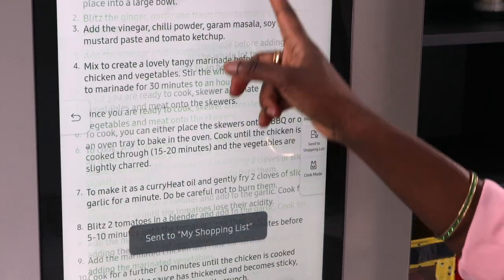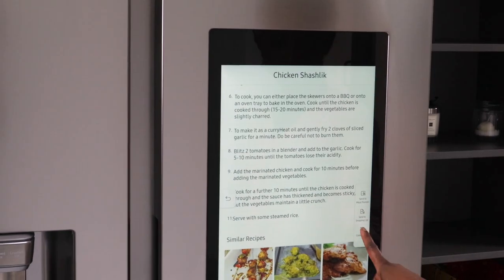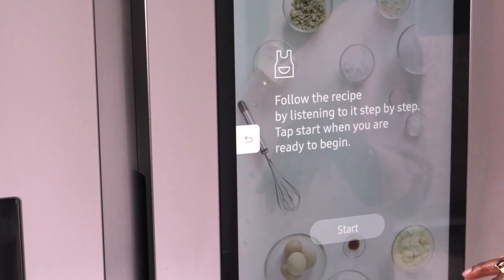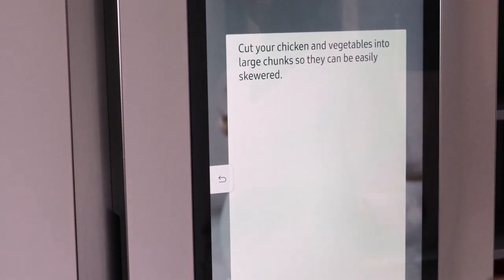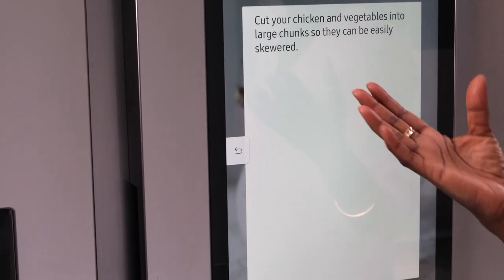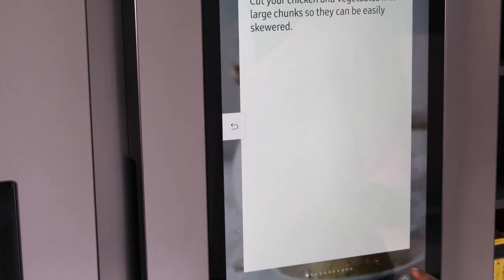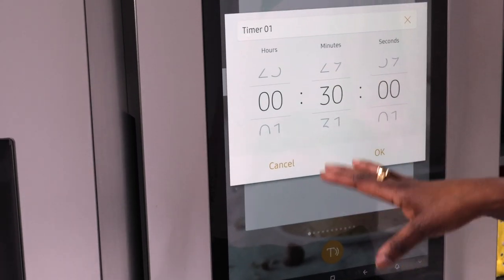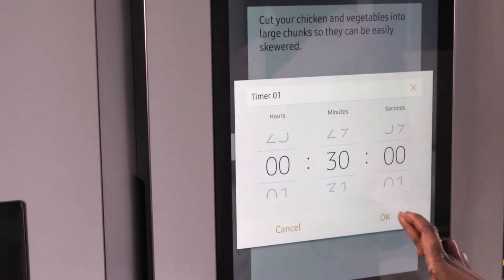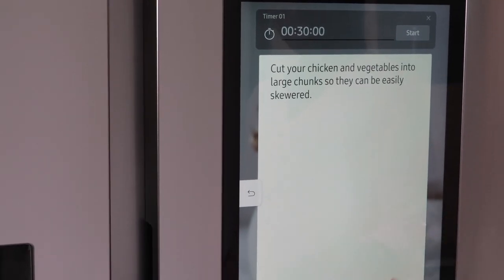It also tells you directions on how to cook it and shows similar recipes as well. The really good feature here is Cook Mode. This allows you to follow the recipe by listening step by step — once you press start, it tells you what to do so you don't have to keep clicking with wet or greasy hands. It also has a timer so you can figure out how much time it's going to take and it moves to the next step automatically.